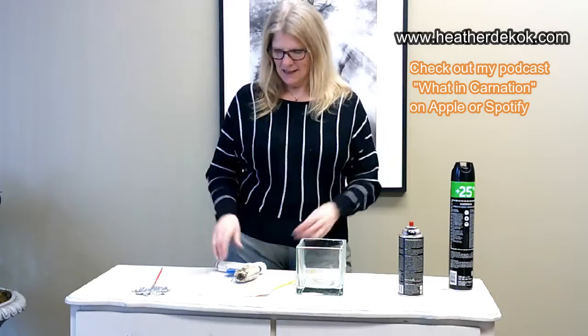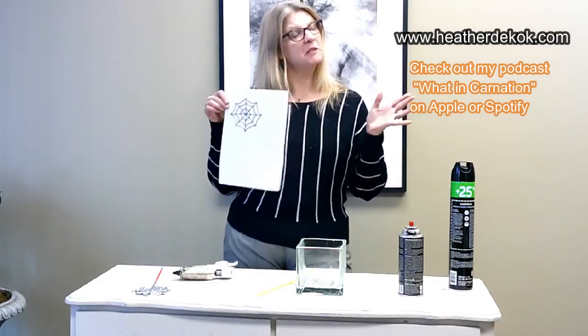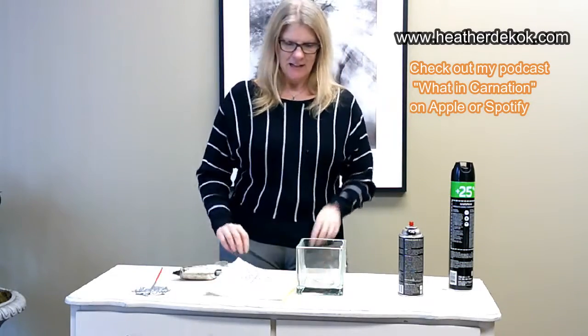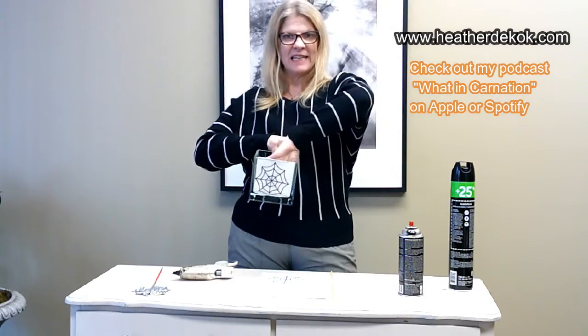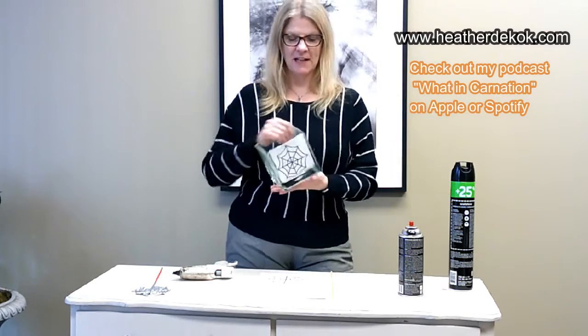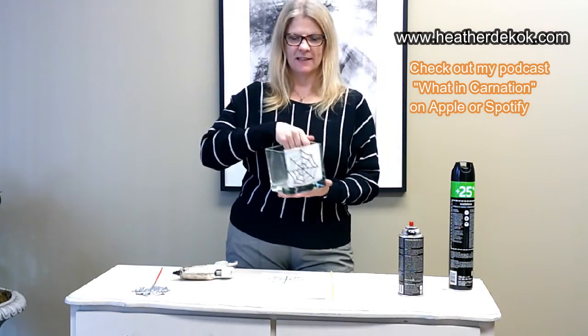It's super easy. All you really need to do is, number one, print a spiderweb. So far, so good. Easy. Number two, take a glass of some variety — I'm using a square container — and just tape that on the inside of the container. I use tape just to secure it so it's easy.